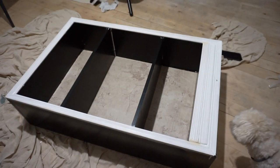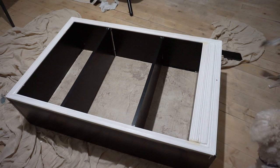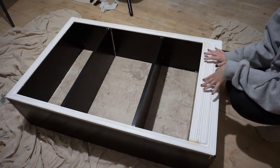I'm going down the side with some wood filler to try and get it all filled in. Now the time has come to paint it black. One thing I would recommend: if you've got a nail gun, use the nail gun.